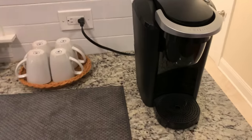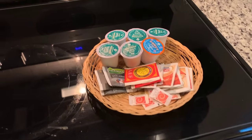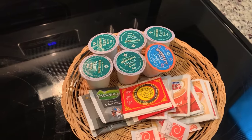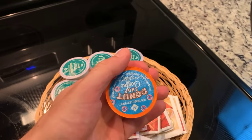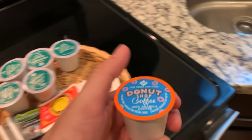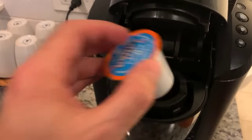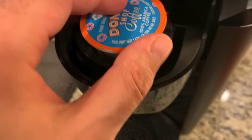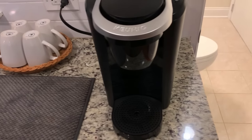Now, the thing that makes Keurig a little bit different than other coffee dispensers, and why it's so easy, is because you don't have to measure out any actual coffee grains or beans or anything like that. You just have these little containers — they're called K-Cups. Let's try the Dunkin' Donuts option. You lift it up, place it inside. There's a little prick device that will actually puncture the bottom of the cup when you push down on this.